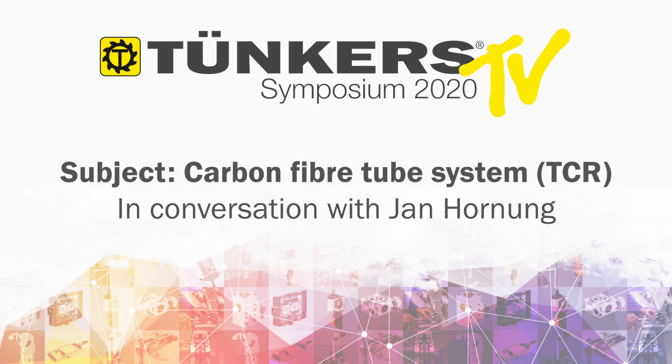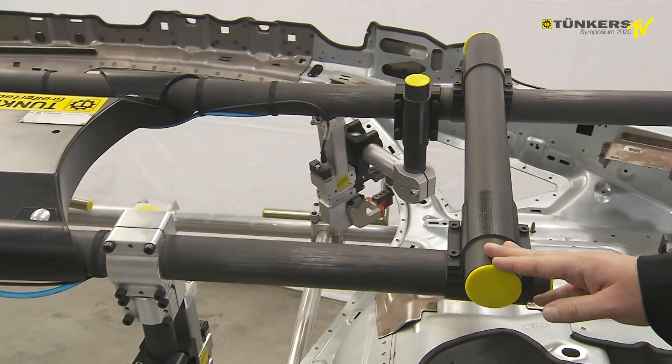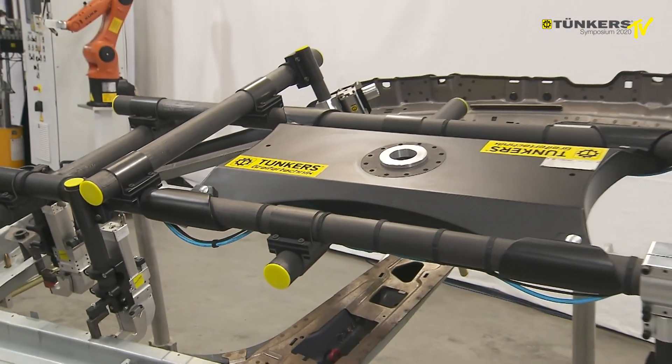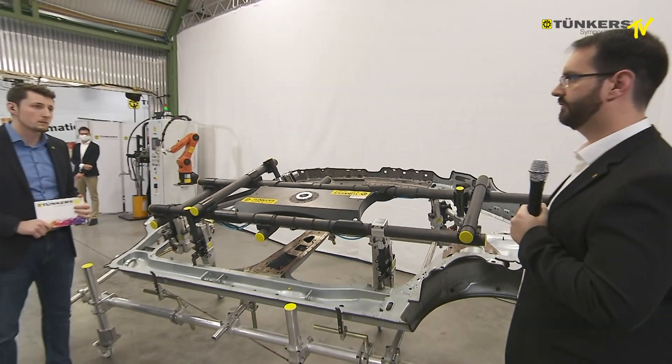This is a carbon tube system. You have 60 size tubes, 40 size tubes, or 25 size tubes. Based on the carbon material, it's much more lightweight than aluminium.